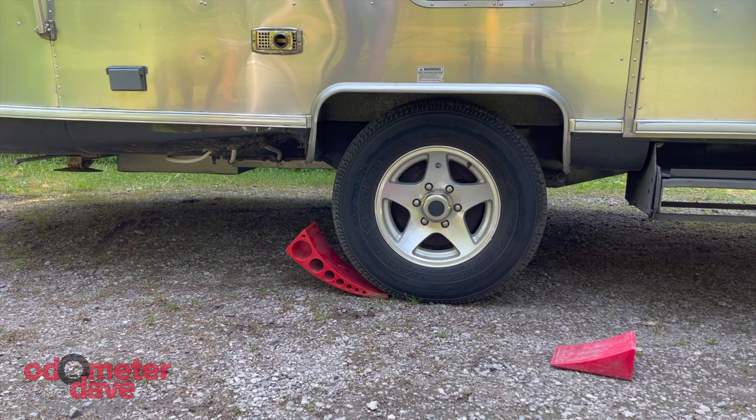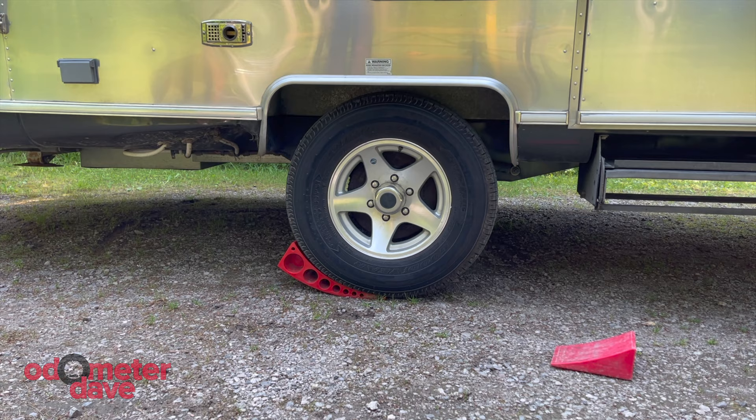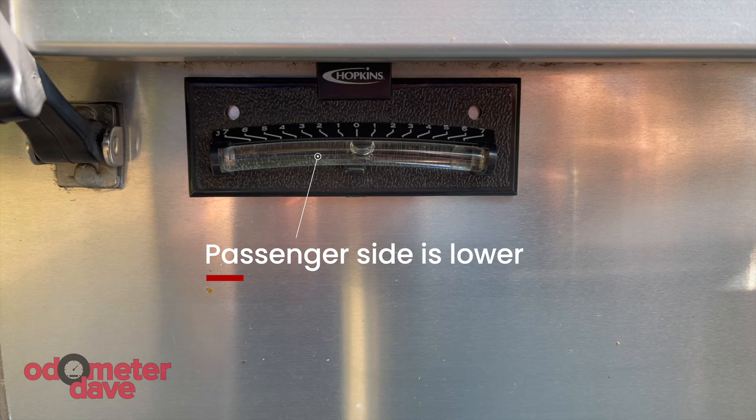Now I'm going to back up the trailer. Here's the level on the front of the trailer. I backed up a little bit but it's not enough to raise the level, so I'm going to back up a little more.